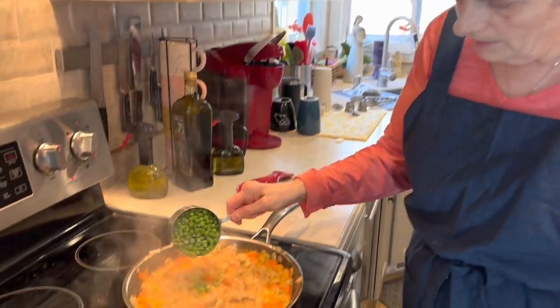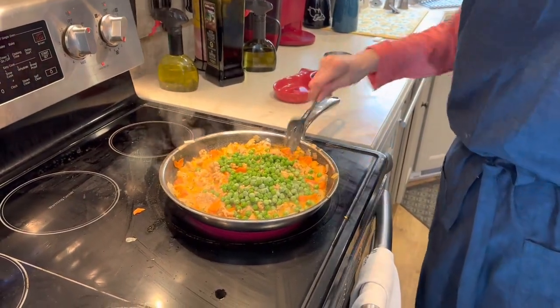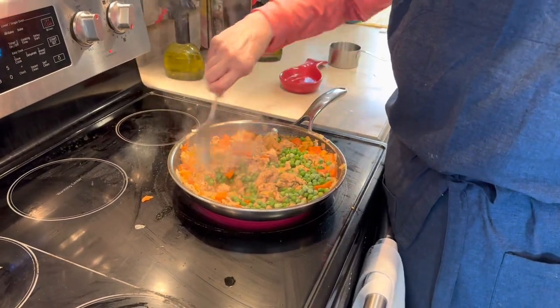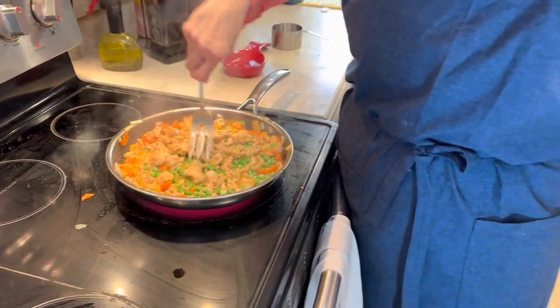Into this mixture we're going to put one cup of frozen peas, and let that sit for about two minutes while we get our mashed sweet potatoes ready.